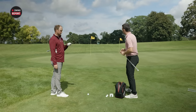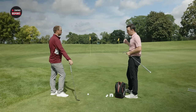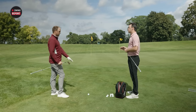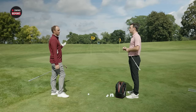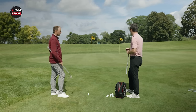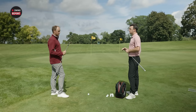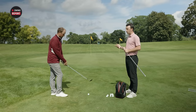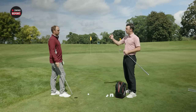Moving to a shorter chip-and-run type shot. Options are always nice — whether you like to open the face or keep it square. I like to have a little heel and toe relief for this shot because I can play it two ways: land it on the front and release it out, or fly it halfway on the green and have it check up and stop. That's what we want — different bounce and grind options. In most wedge fittings at Second Swing, fitters very rarely recommend the same grind for every wedge in the bag.